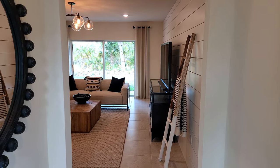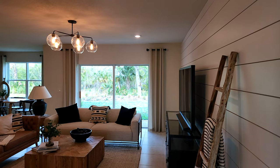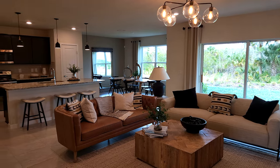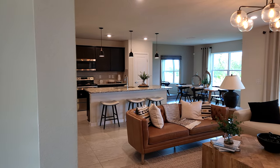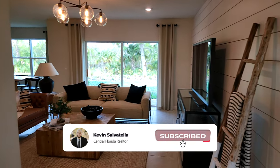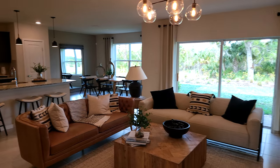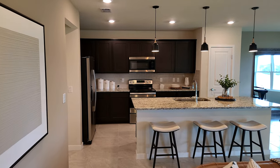Sorry for the quick pause and restart — I just had to clean my camera lens, and now it looks a lot better. Take a look at this living room — definitely a nice size, nice and open layout in here. We'll continue right over to the kitchen space that we have over there.